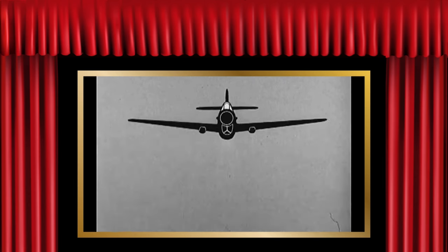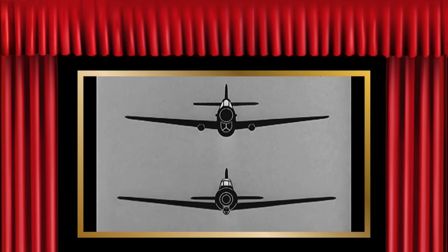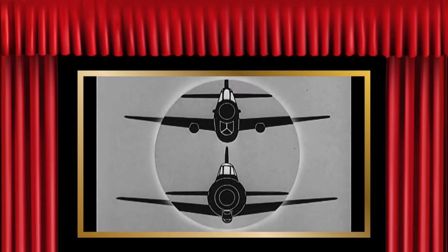Watch her. Watch her closely. We know that's no Zero — that's a P-40. But did you know? They don't look alike to you now, do they? Look at the difference in the shape of those noses. The P-40 with its deep radiator is oval. The Zero is a perfect circle, broken only by that oil cooler.